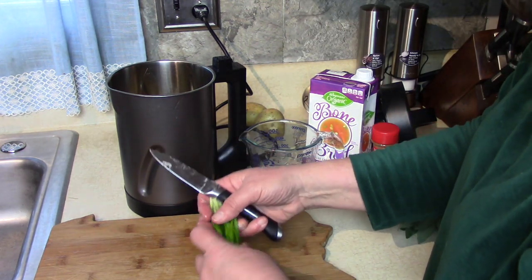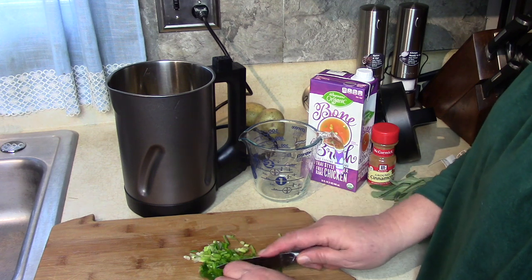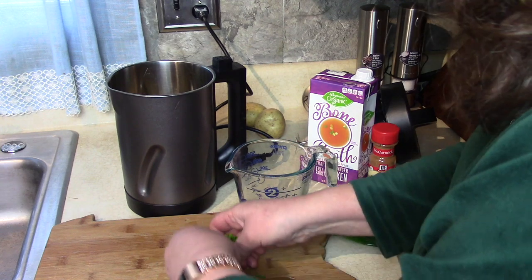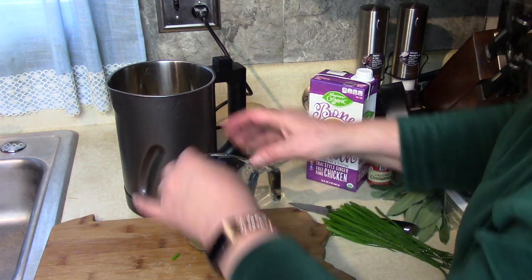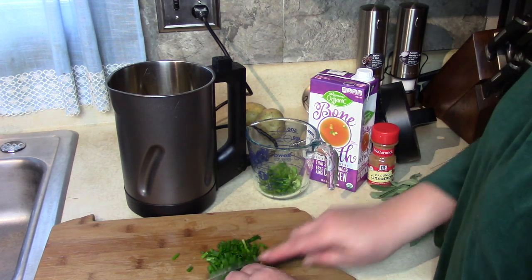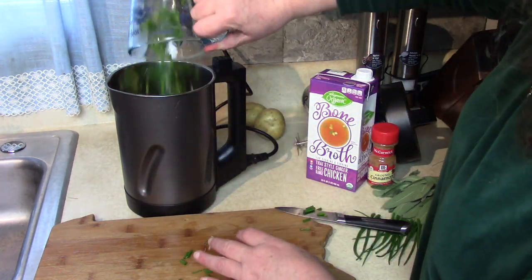I'm going to cut off the roots and stragglers. I just love going to the store in the morning and coming home to make a meal with fresh ingredients — it makes such a big difference. I'm going to cut these small, but the blender in this soup maker will take care of getting everything down to size. Let's make sure we have exactly a quarter cup — chop a little more. There we go, a nice quarter cup. Let's dump that in.